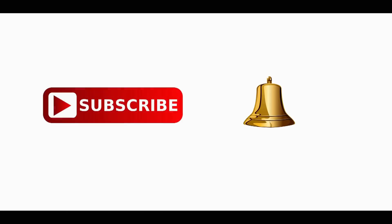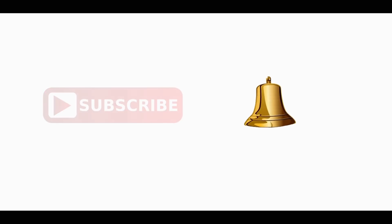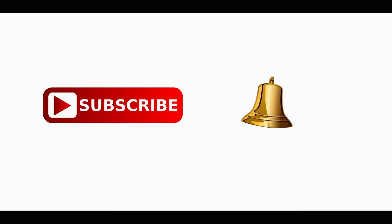If you press the bell button and click it, you will get a notification of those videos. If you don't know our videos easily, you will not be able to watch our channel. If you subscribe, you will be awesome!